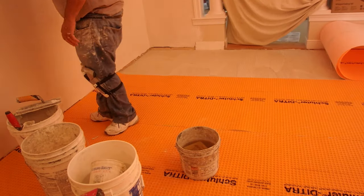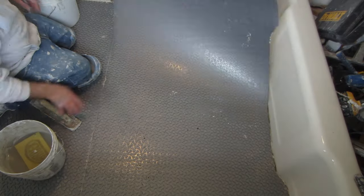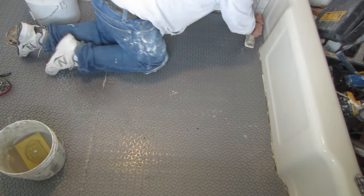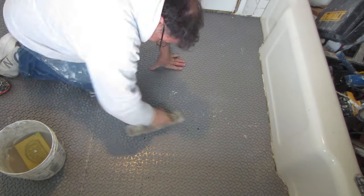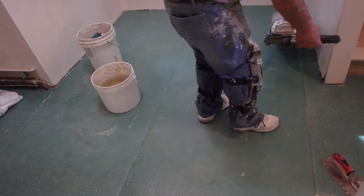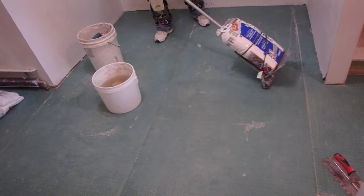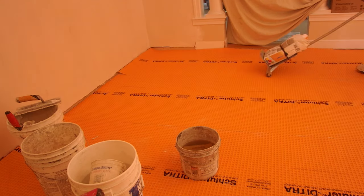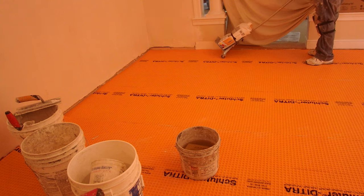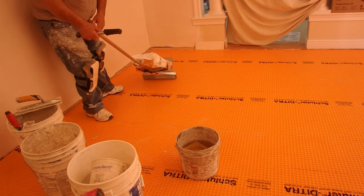The membrane is bonded to the floor. The bottom part of the membrane pretty much always has a fleece, which is heat welded to the upper part of the membrane — a kind of plastic that you will install your tile to. When you install the tile to the membrane from above, the tile is only mechanically attached to that membrane. The mortar does not actually stick to the membrane. The profile of the membrane is configured to lock the hardened thinset to the membrane without actually being adhered to it — it's mechanically bonded.